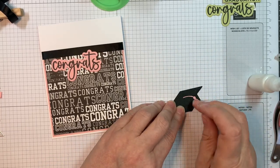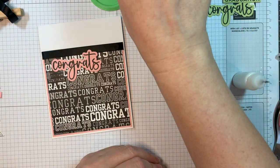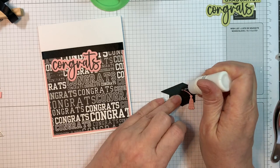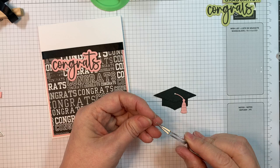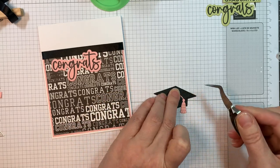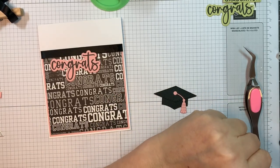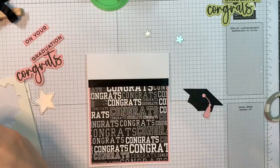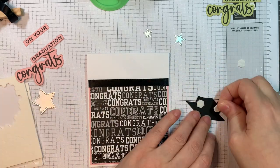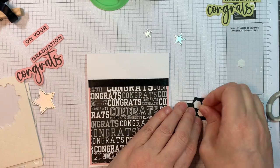I'm using pink for the congratulations, pink for the shadow, pink for the other sentiments, and pink for the tassel. The idea is a monochromatic look — the pink is the accent color for the black and the white. If you had wedding paper, you could do this for wedding cards. The black background kind of fades in a little bit, but you can still see the congratulations all over it.